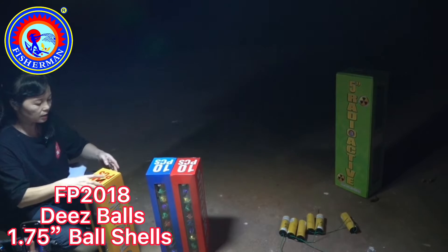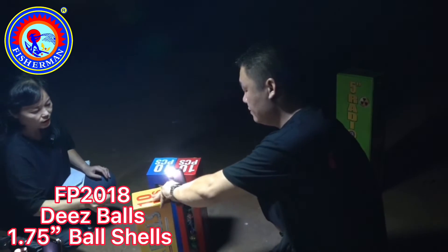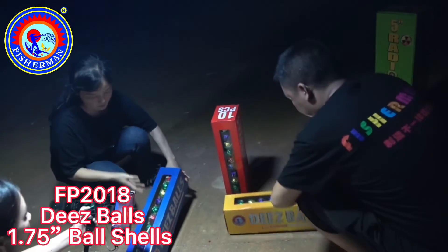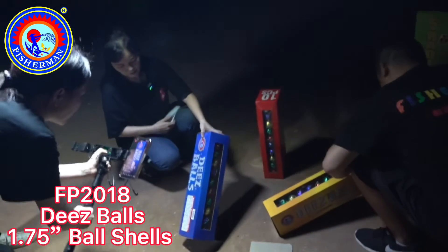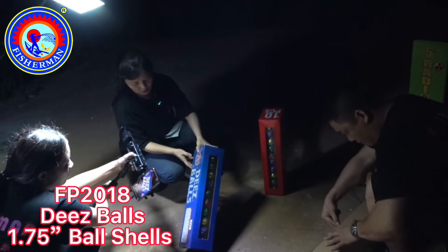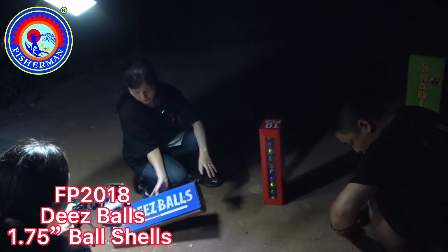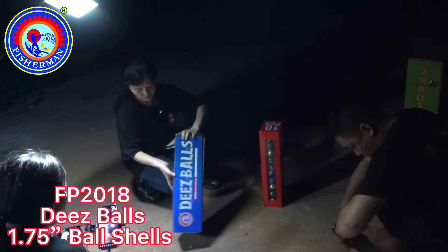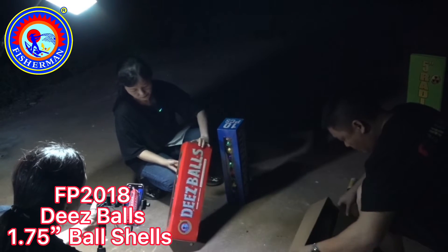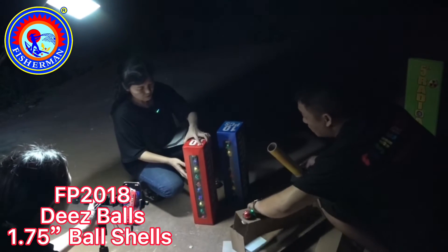I'll also include them in the finale of our backyard display shell later. This ball, you will see all the diamonds in the letters. All red and blue and yellow are very vivid colors.